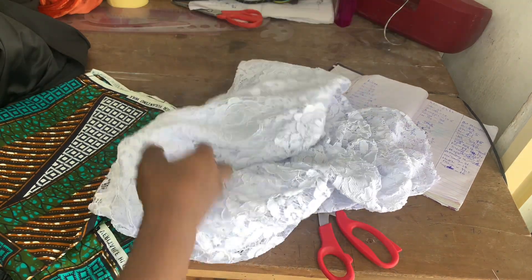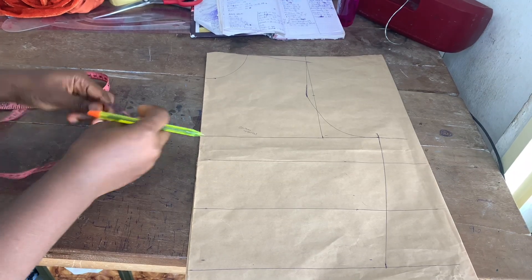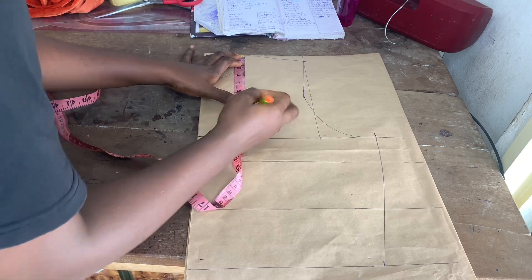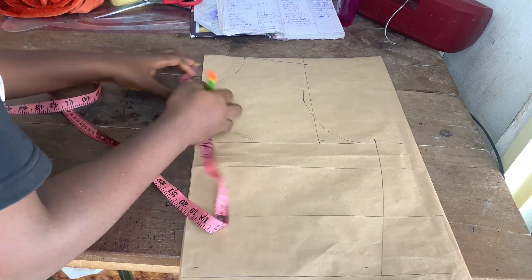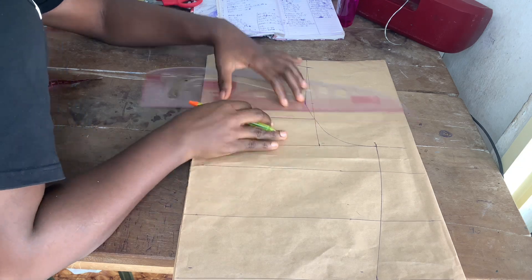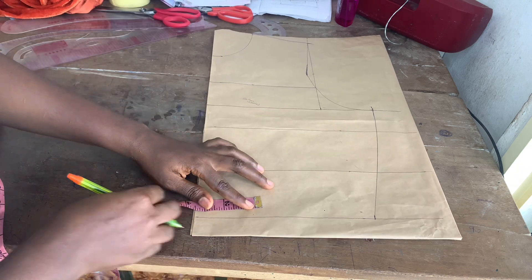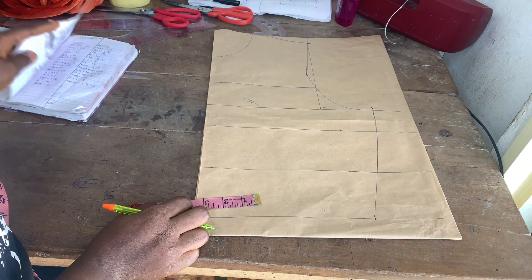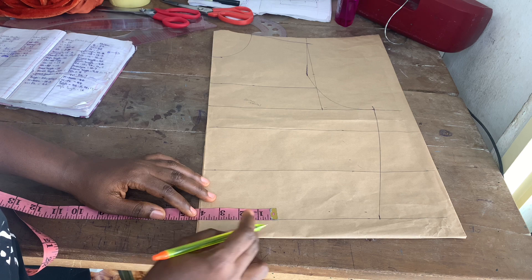I'm using one and a half yards of lace and a lining. First things first, I went ahead to do my pattern. If you're new and don't know my pattern drafting method for my basic bodice, it's down on my channel. I also have a video on my skirt pattern. Here I'm going to be doing a bustier pattern.